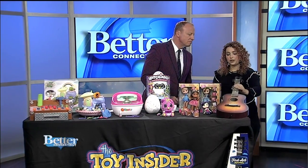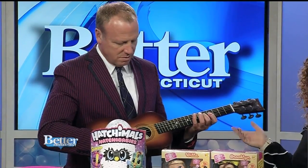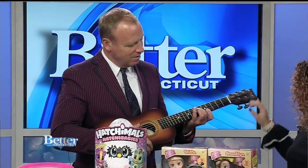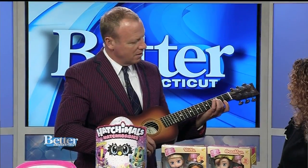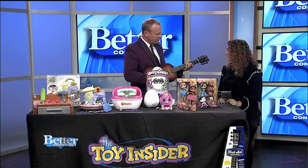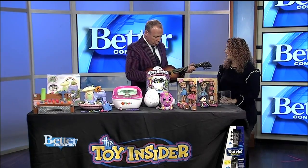For musical kids with musical parents, we've got the First Act Discovery 30-inch guitar. It's perfectly sized for kids ages 8 and up, with little protectors on the frets, so it's totally kid-safe and they can learn the basics. It sounds really cool — needs a little tuning, but it's a perfect size for them. At $39, this is a great first guitar that could lead to a whole career.